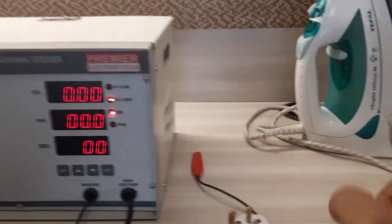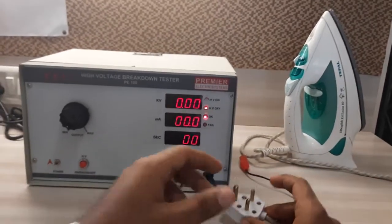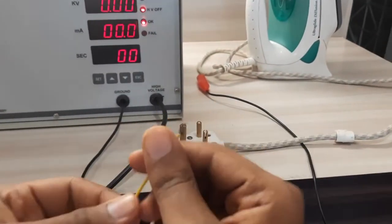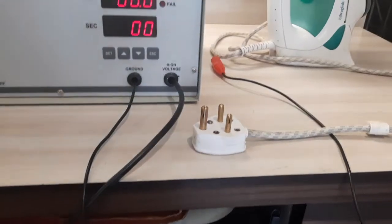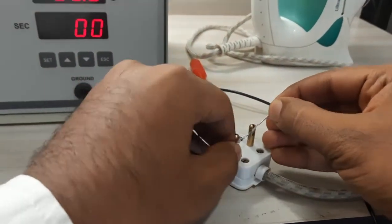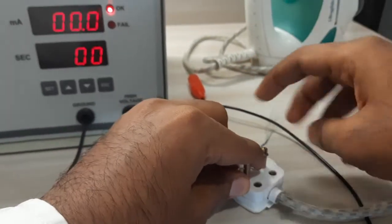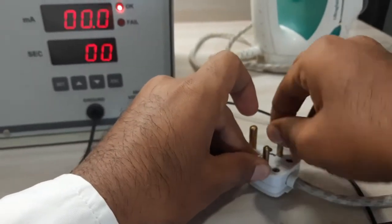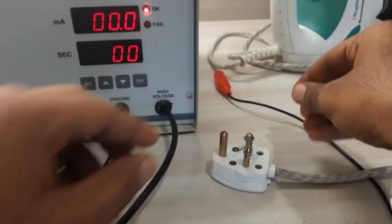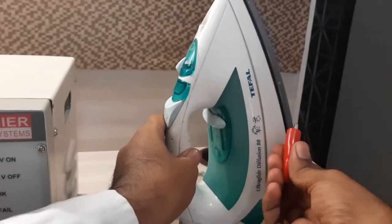Taking a test on this electrical iron — the test connections for this will be: take a wire, just strip it from both sides. Connect the line and neutral pin with this. Attach the ground probe to the body — any exposed metallic body part.